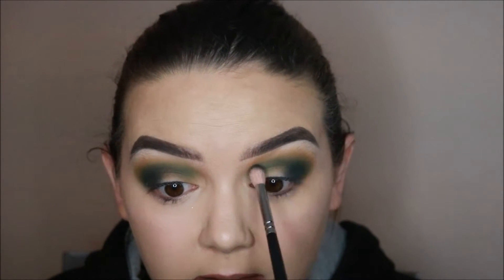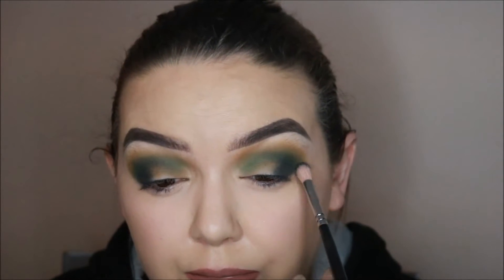I'm actually going to take a wee bit of the Envy on a Zoeva 228 brush, which is quite a big fluffy brush but more pointed than a 224, and I'm going to just bring that over the crease slightly. I'm really liking the colour of it. My brush is barely touching my lid and it's still placing product — I've just been really light handed with it. Then I go in with my Zoeva 227 and just blend out the edges.